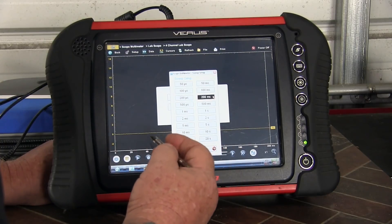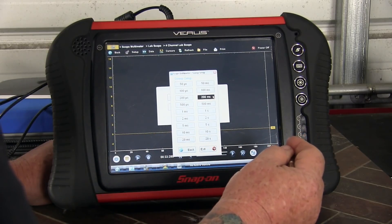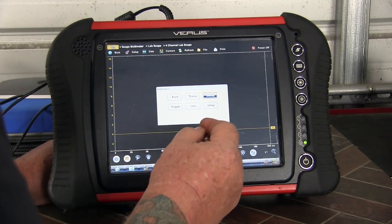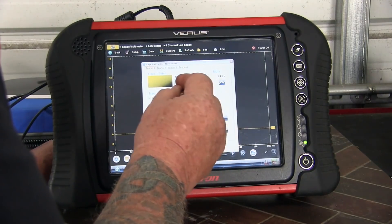We'll see at least one complete cycle of all four cylinders occurring within that frame. Now, back to trace one.